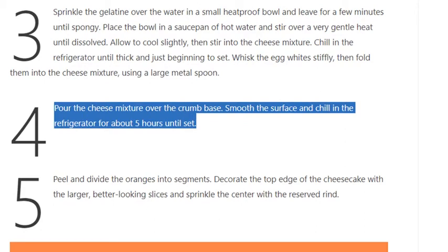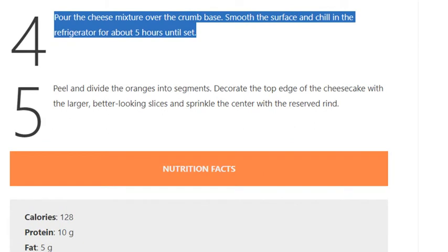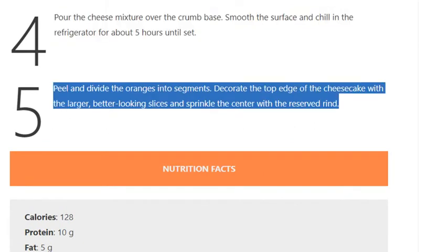Step 5: Peel and divide the oranges into segments. Decorate the top edge of the cheesecake with the larger, better-looking slices and sprinkle the centre with the reserved rind.